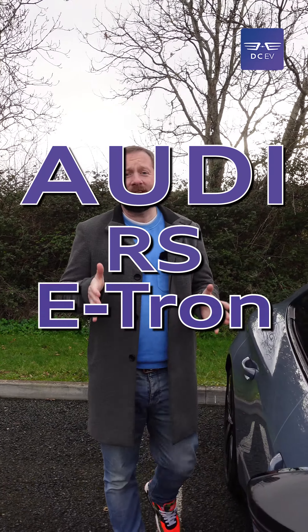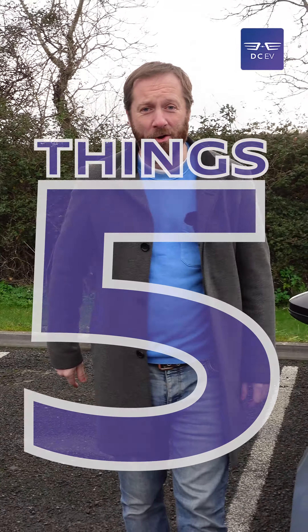This is the Audi RS e-tron GT. It's the company's flagship electric car and here are five things you need to know about it.